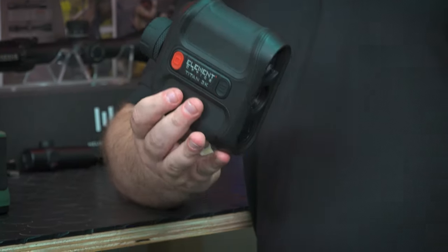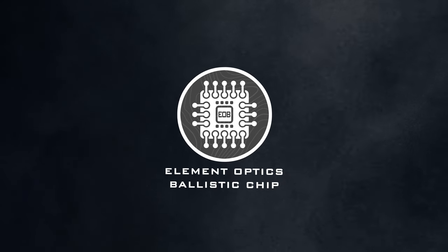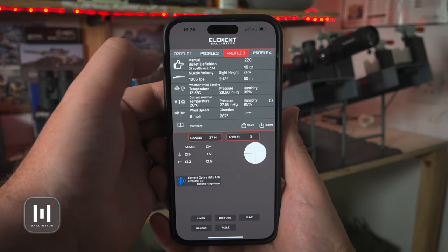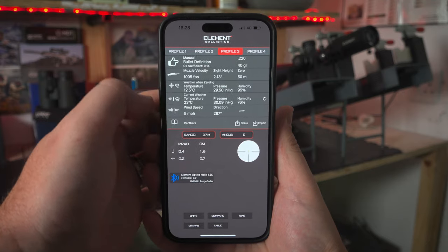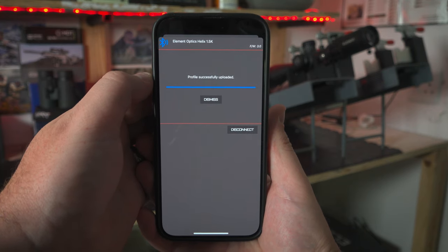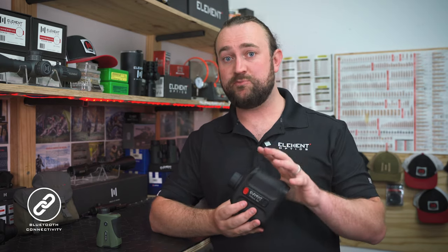One of the main points about the Titan 3K is the ballistic chip. The integrated chip allows you to factor in weather, spin drift, wind drift, and incline angle to give very precise firing solutions. Creating a profile is easy via the free Element Ballistics app, which has an extensive database of commercially available bullets — everything can also be entered manually. You can select unit preferences: MRAD, MOA, inches, centimeters, or click values. Simply switch on the range finder, connect, and send the profile over in seconds. Once sent, the profile is stored in the range finder's memory — your phone does not need to be connected for the ballistic calculator to work.